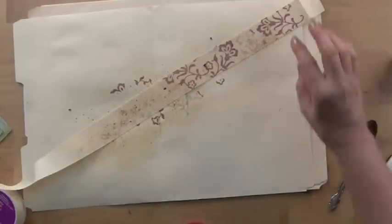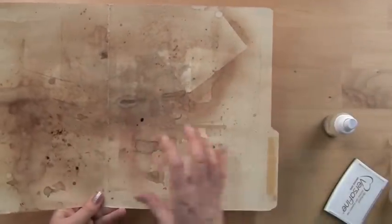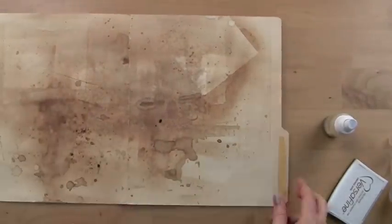We'll let that dry and see how that works. Take a look here — my spray booth, now that it has dried, is quite interesting in itself, and I'll cut that into segments and do some interesting things with that.